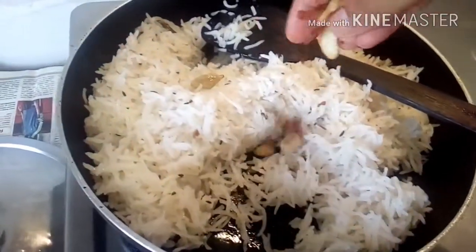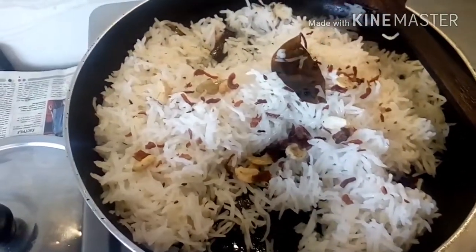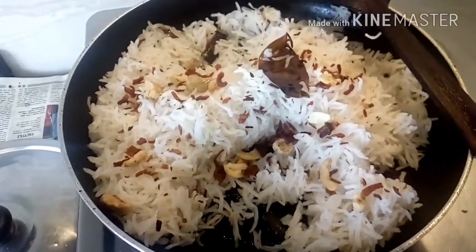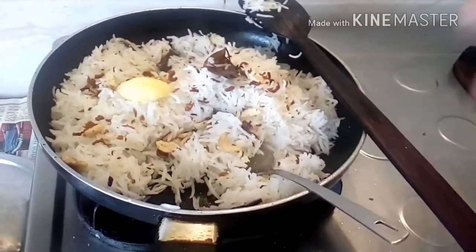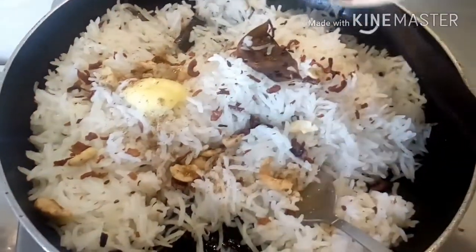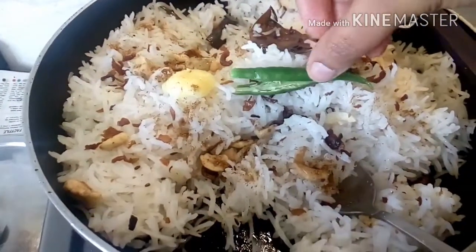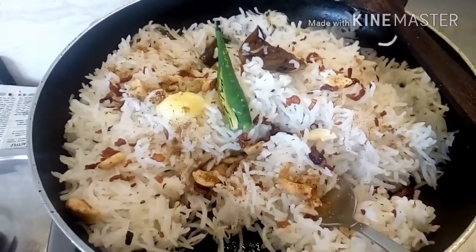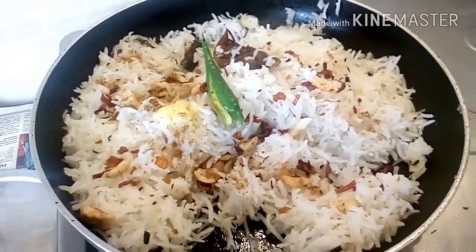Now we will turn off the gas and add the key flavors one after the other. First go in fried onions and cashew nuts, then one teaspoon of ghee, one-quarter teaspoon of garam masala powder sprinkled all over, and finally one split green chili.